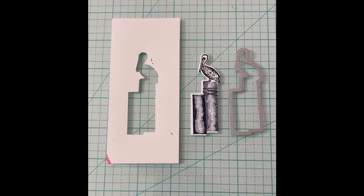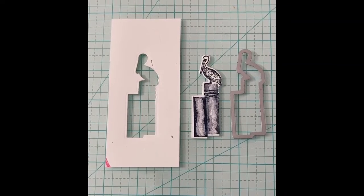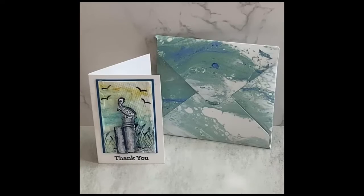But I didn't like it. The pelican needed to be popped up in order to stand out, so I stamped and cut it with a coordinating wave die and popped it up using dimensionals. Much better — I like how it turned out! What's your design process like?